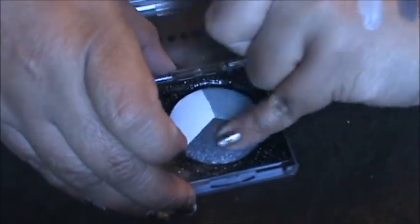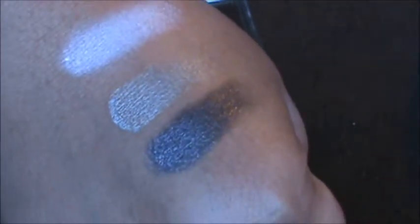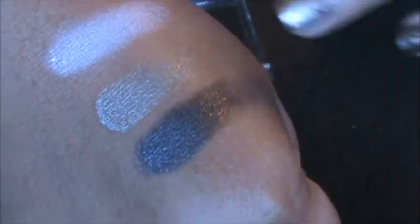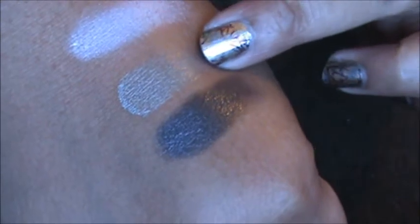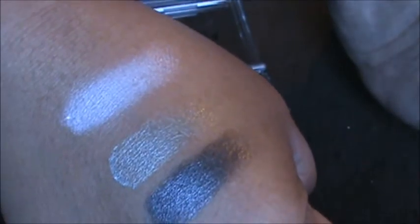And then this one — I really like this. This one is not so pigmented, but you could always build it up because it's a really nice color. That's that for this one.